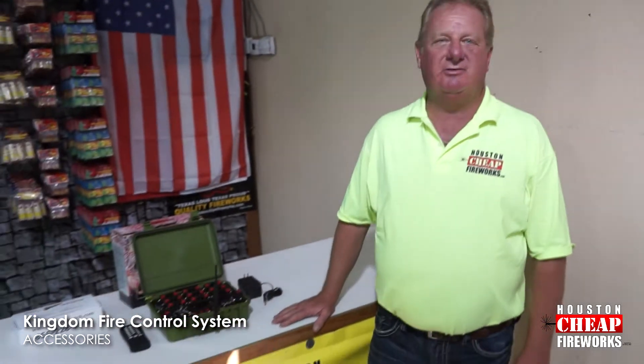Houston Chief Fireworks is proud to be representing the Kingdom firing system. We use some professional systems that cost $3,200. This one is going to be way less than that — just a couple hundred dollars.